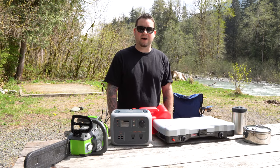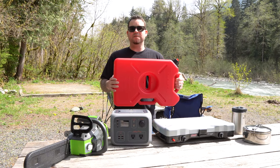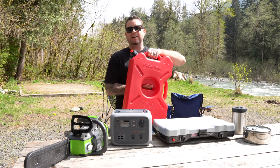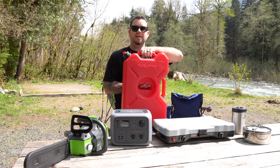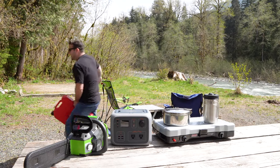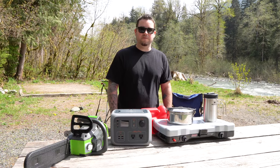So we decided to go with some emergency backup fuel. We got this Rotopax for gas — it's actually going to be mounted to the back of the Jeep on the spare tire. We'll be installing that probably for our next trip so we don't have to stress about running out anymore.